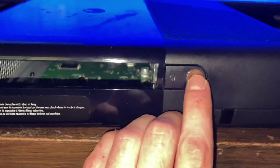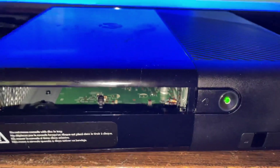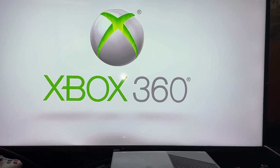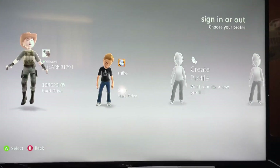I couldn't even get it to turn on before, even with the DVD in. And there you go.